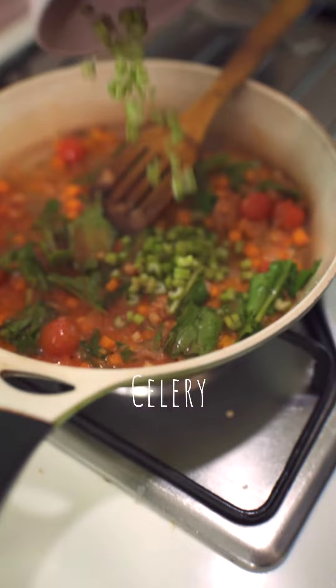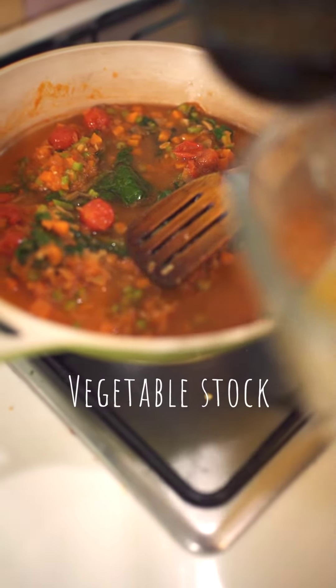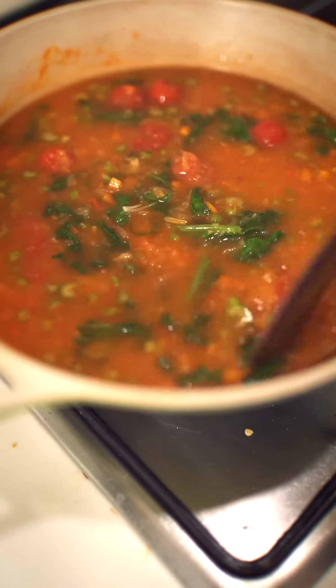Ten tablespoons of curried tomato. Into this goes celery. Into this goes stock. Let it come to a small boil, and our aquacotta soup is ready.